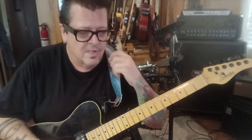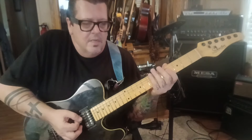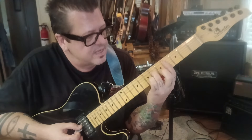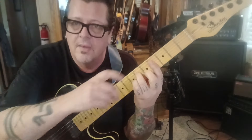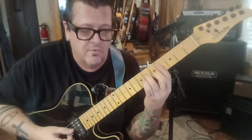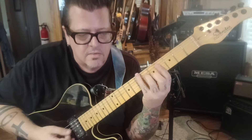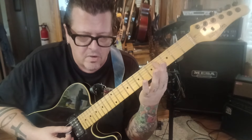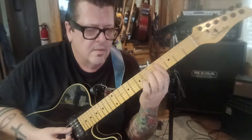Very cool. Next part: bar the fourth fret on D, G, and B. You're going to hammer a chord — hammer 6D and 5B. When you do that, make sure these two fingers don't accidentally mute out the 4G, which needs to be ringing. Then lift the bar back to just a bar, and come back down — do that twice.